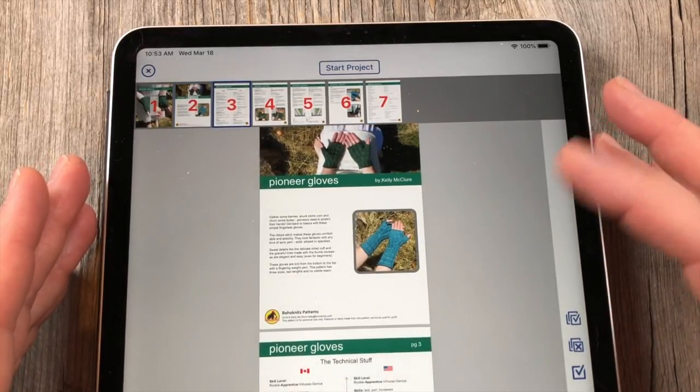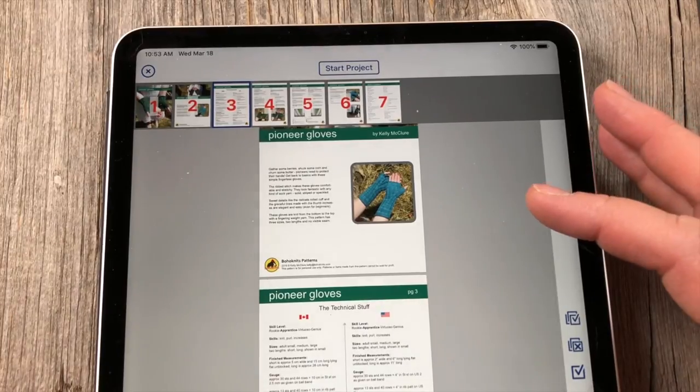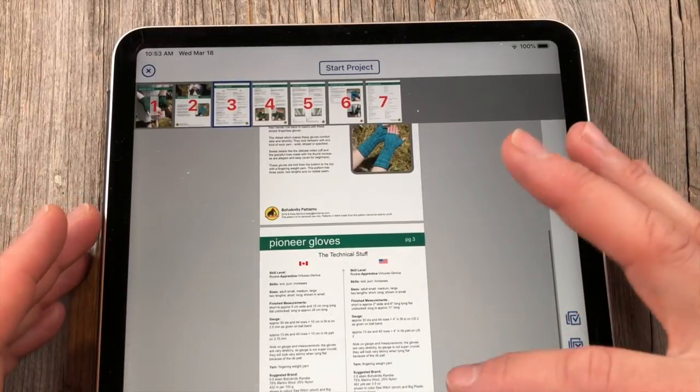Sally has video tutorials outlining the differences on knitcompanion.com, so you're definitely going to want to watch that. If you're considering upgrading, definitely go. There's even a chart that shows the different levels of subscription and what features are there. But I'm just going to show you a couple of things real quick.